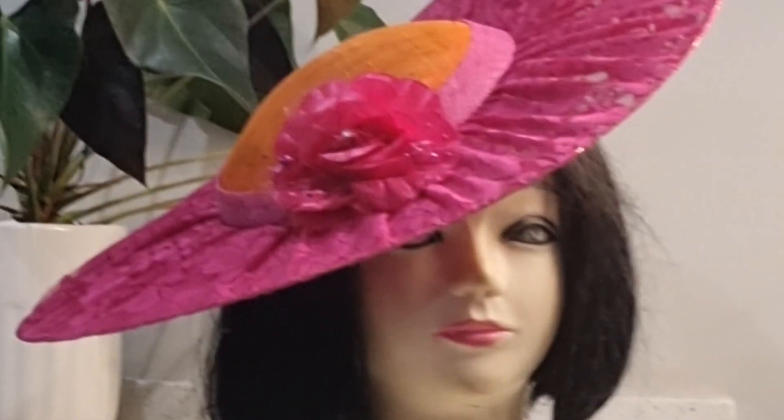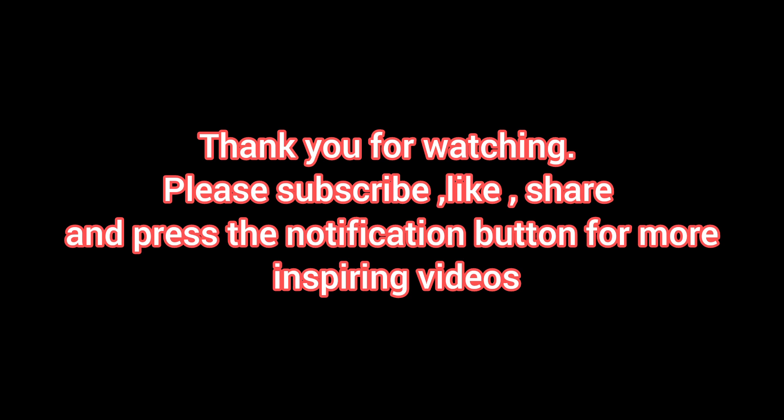Thank you for watching! Please like, share, subscribe, and press the notification button for more videos. Thank you.